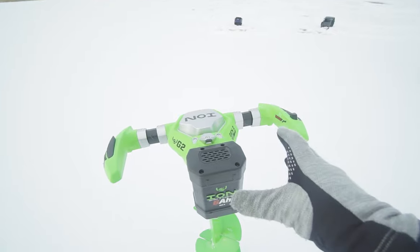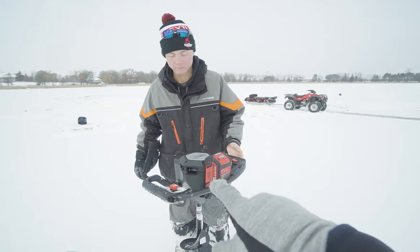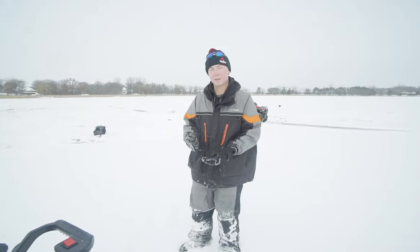So when I got this thing, this is the first time I've actually used an Ion for fishing purposes. I have never used the Strike Master until today, but we've been drilling holes with it all day and it's a heck of an auger. Both are great augers, but we're going to see if we can find that one's better than the other.